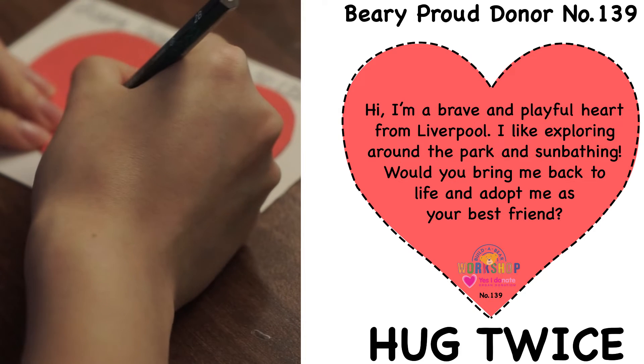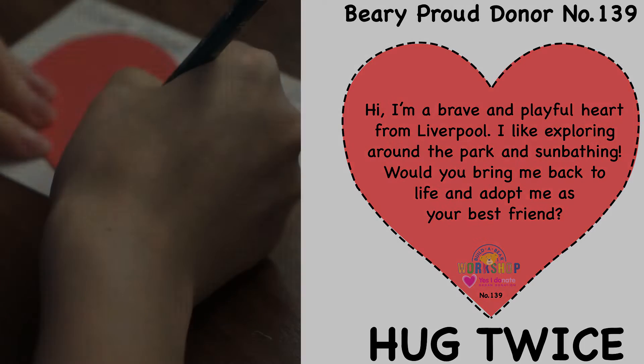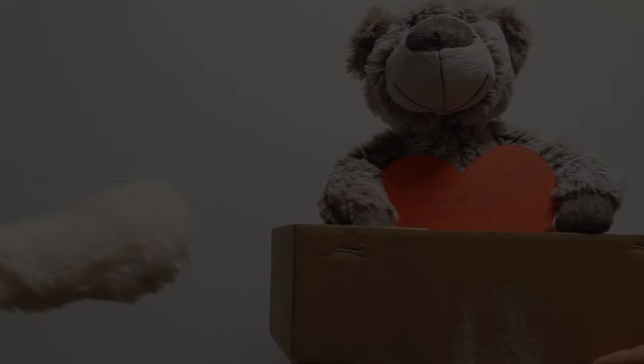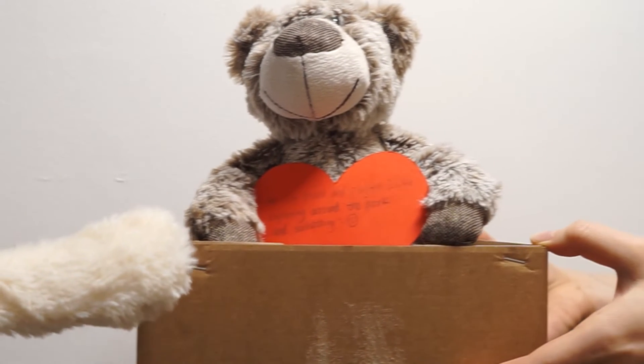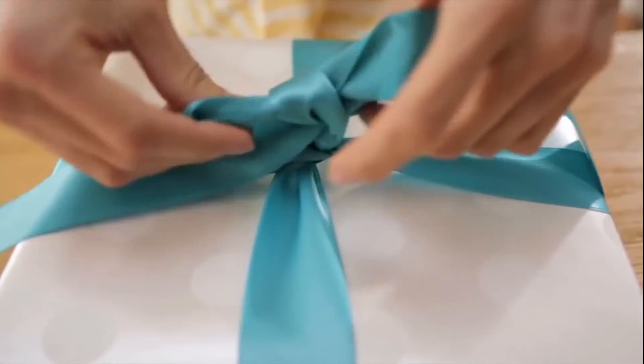To start the process, simply print out a donor card with your own number and write what you want to donate from the bear. Then take off the heart-shaped part in the middle. Send this, together with the bear, back to the Build-A-Bear Workshop, and we will repackage the heart and eyes of the bear.